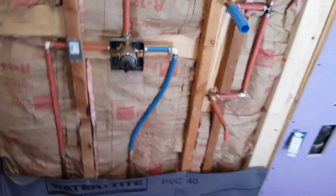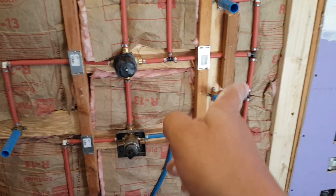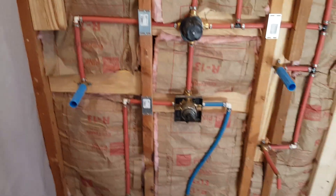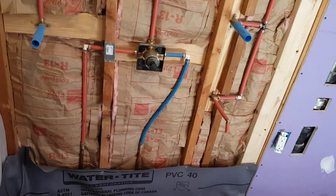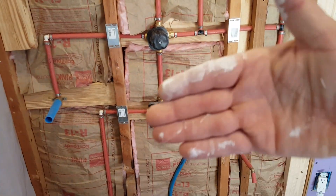What you see here is called a drop-ear elbow — it has an inlet and can be used with copper or other setups, secured with three screws. Make sure all your parts are well screwed to the boards. Protect the pipes so you don't perforate them and cause future problems. Follow the instructions and maintain the proper depth levels.